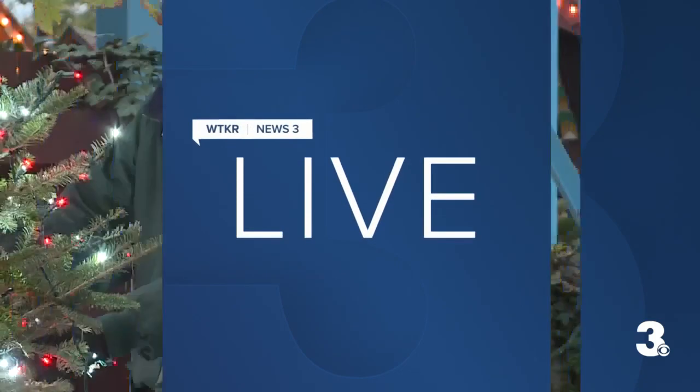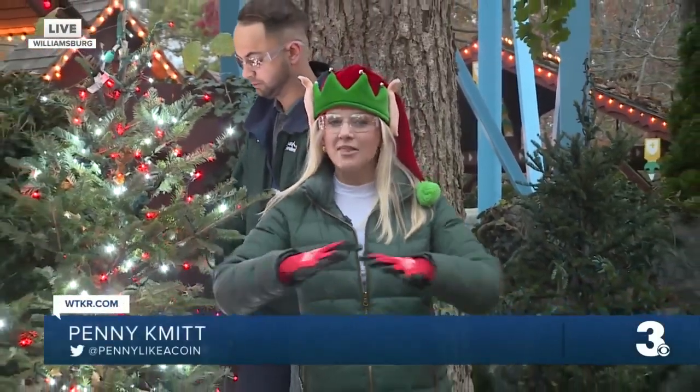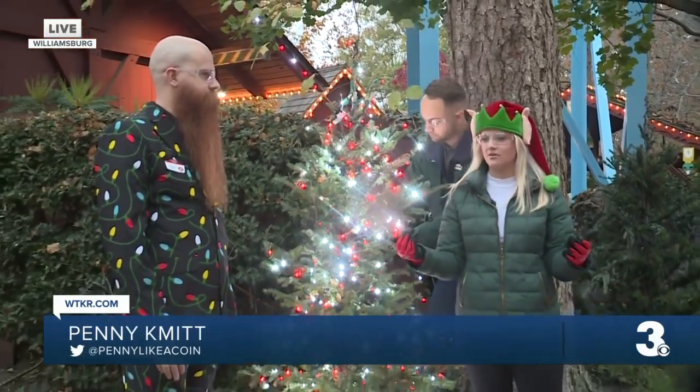More than a thousand Christmas trees — are they all real, Penny? A thousand Christmas trees, and they're all real. We're going to talk about how they even put all of this together. I mean, imagine decorating a thousand trees. I can barely decorate my one.